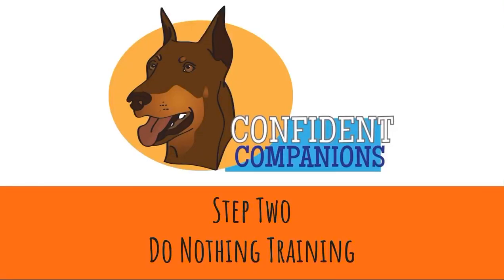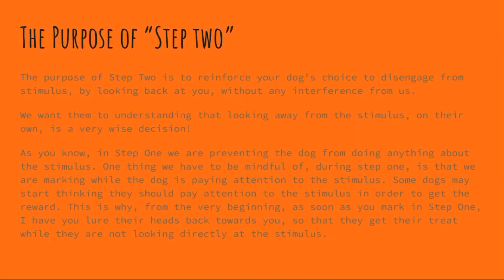Hello everybody, this is Leah Cook with Confident Companions. In this Google slide we're going to talk about step two of do-nothing training. The purpose of step two is to reinforce your dog's choice to disengage from the stimulus by looking back at you without any interference from us. We want them to start understanding that looking away from the stimulus on their own is a very wise decision.